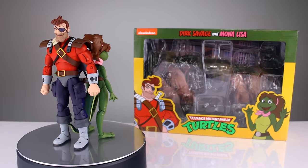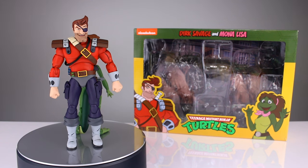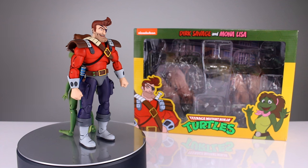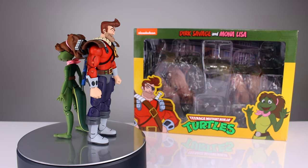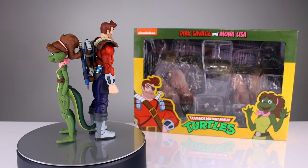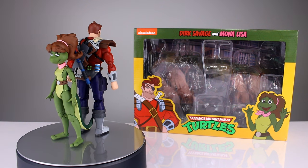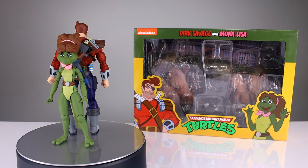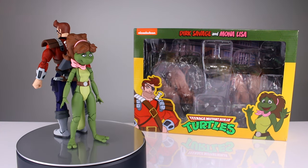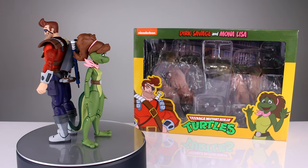Hey, what's up guys, this is Anthony from Anthony's Customs. For this review we are looking at NECA's Teenage Mutant Ninja Turtles cartoon series Dirk Savage and Mona Lisa. Since I just reviewed Hasbro's horrible offering of Galactus's Heralds from last year, I thought it would only be fitting to review a comparable two-pack. I'm actually going to review two of them today and tomorrow from NECA, for less money but not tied to a billion-dollar company.